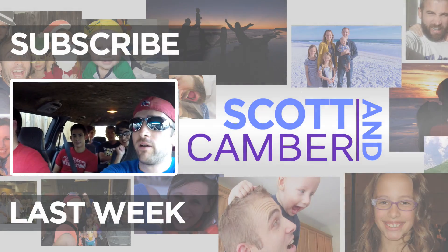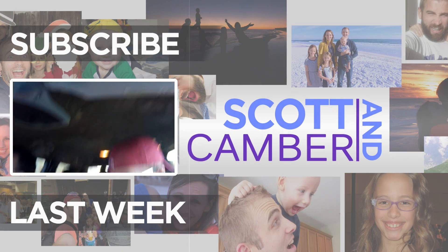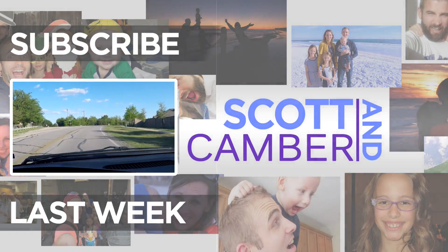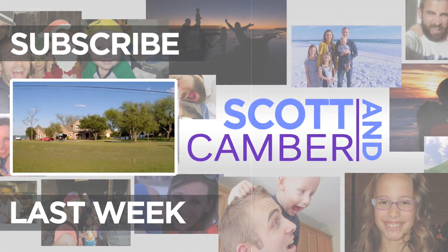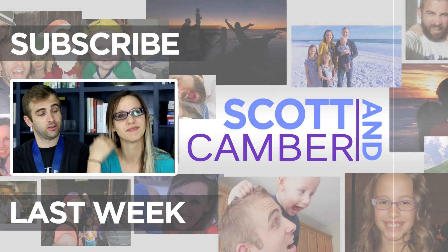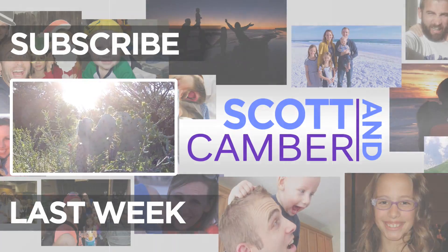Journey down to the Spartan race — it's going to be fun, it's going to be awesome. If you guys haven't ever done a Spartan race, you should check it out.